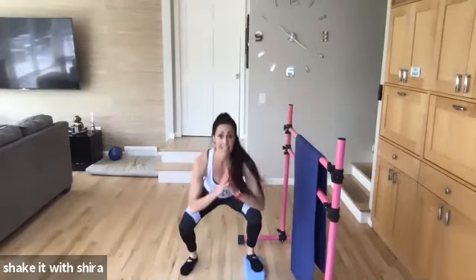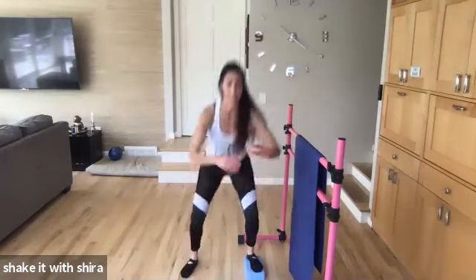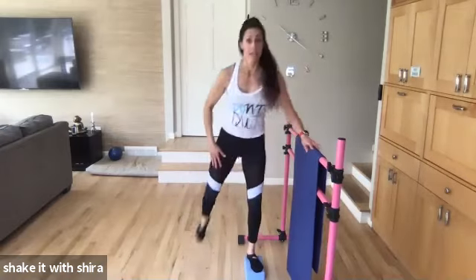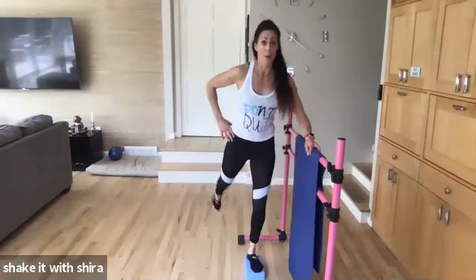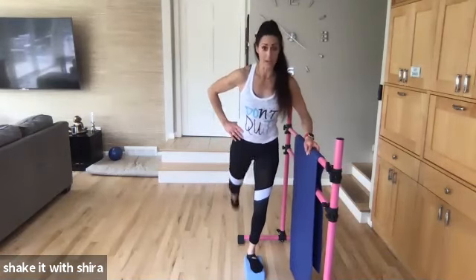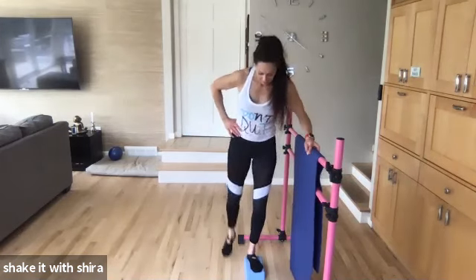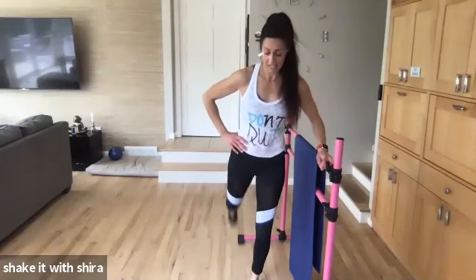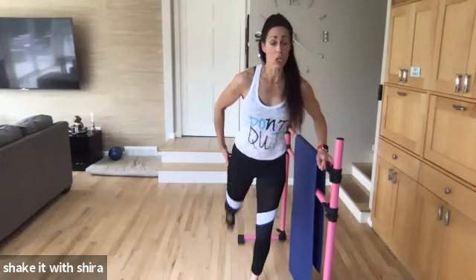Eight. Seven. Six. Come on. Five. Four more. Let's go. Four. Yes. Three. Yes. Two. And one. Hold it back. Push. Point. Squeeze. This is under butt. Come on. Back. Seven. Six. Squeeze. Four. Three. Two. Squat. Front.